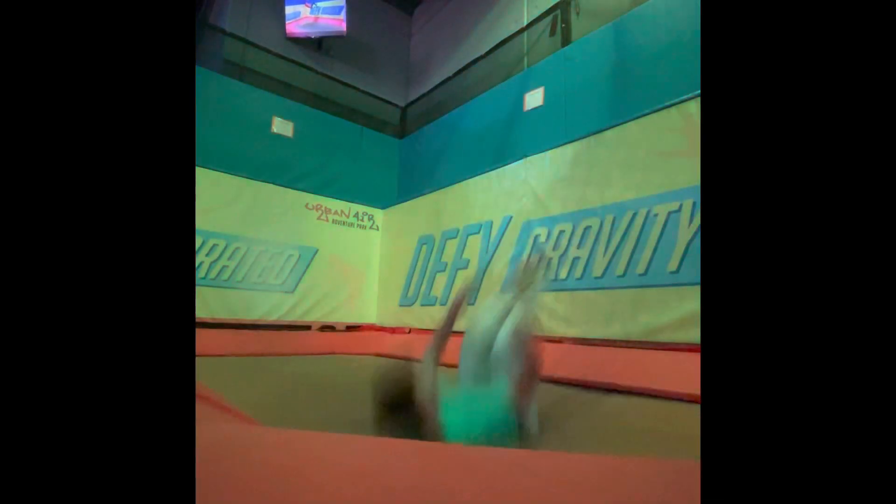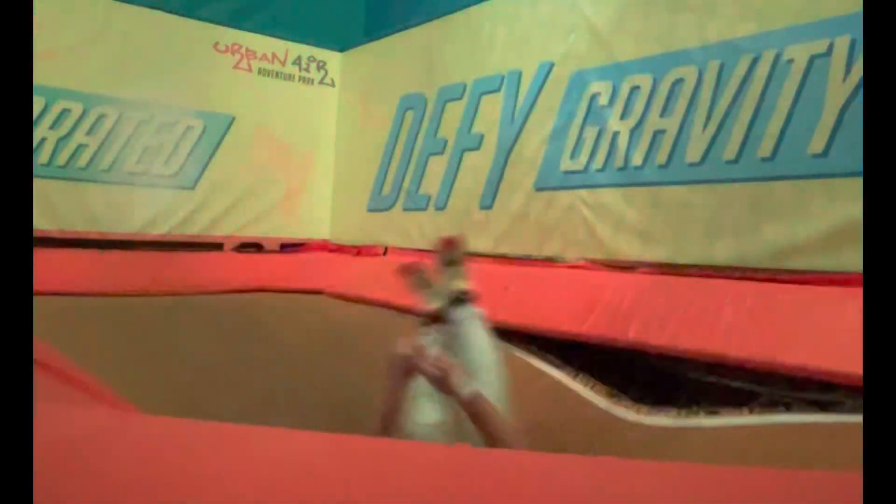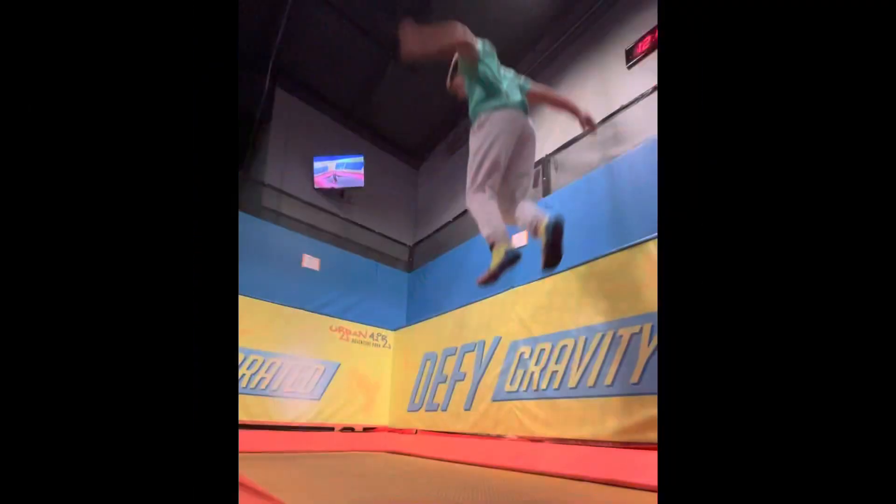First you're gonna want to learn how to misty on a trampoline. You can do this by jumping up, turning 90 degrees, and then rolling over to your feet. Then do it without the extra bounce.